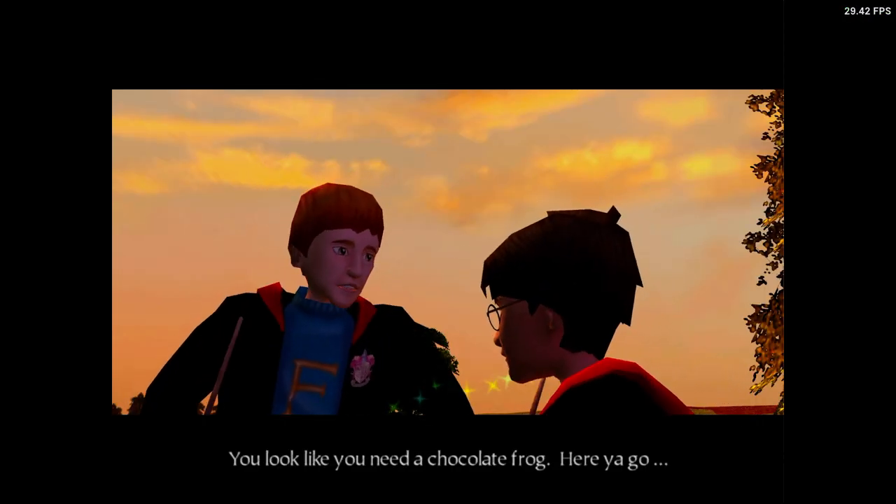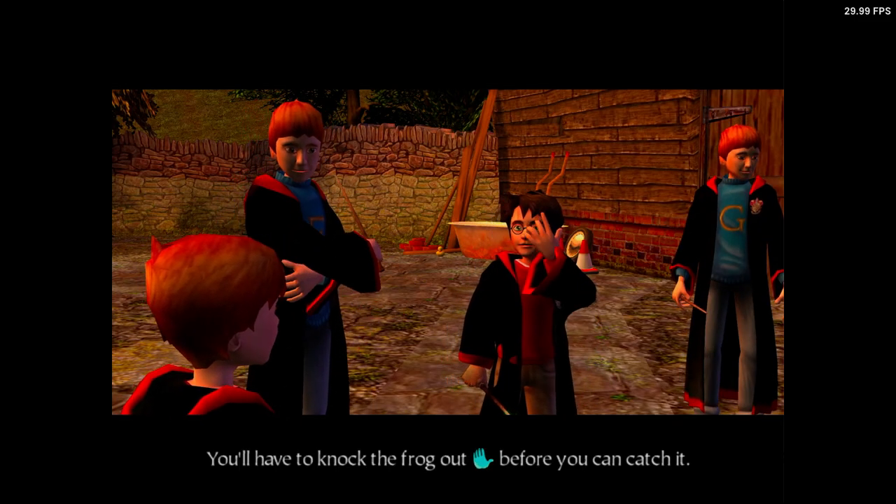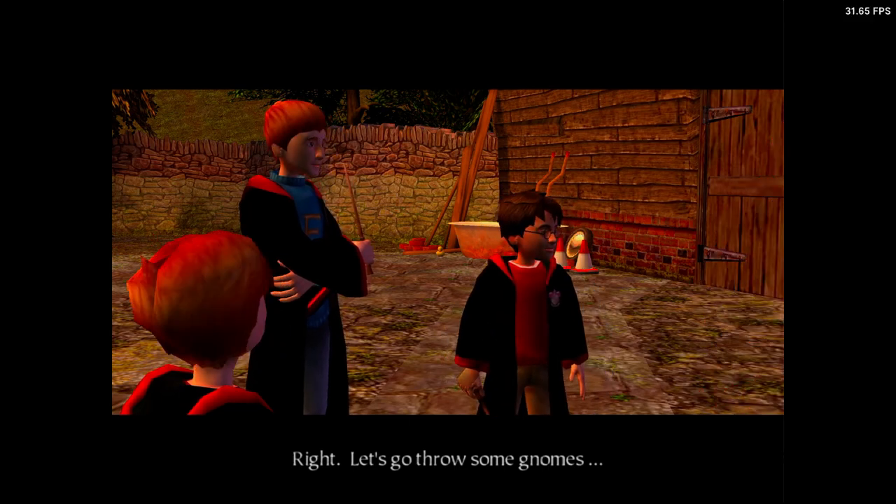You look like you need a chocolate frog. Here you go. You have to knock the frog out before you can catch it. Right. Let's go throw some gnomes.